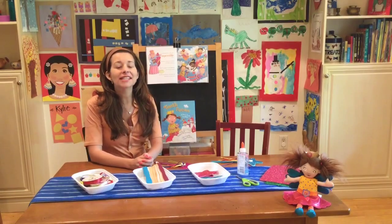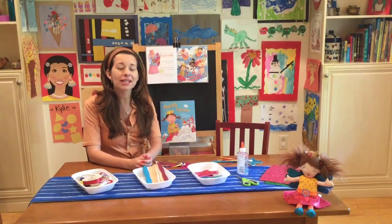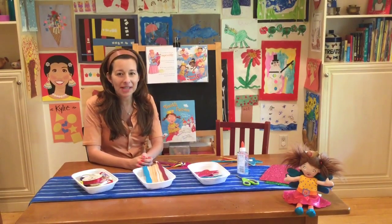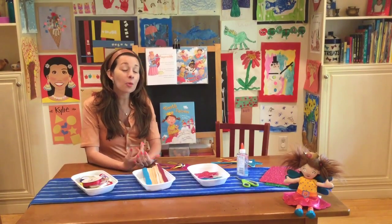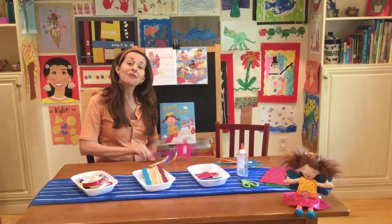Hi, I'm Ingrid. As an early childhood teacher, I did lots of crafts with my students and I still love to do them with my children now. Today I'm going to show you a fun and easy craft that you can do with your kids on a rainy day or when they're home from school. It's a tooth fairy wand.